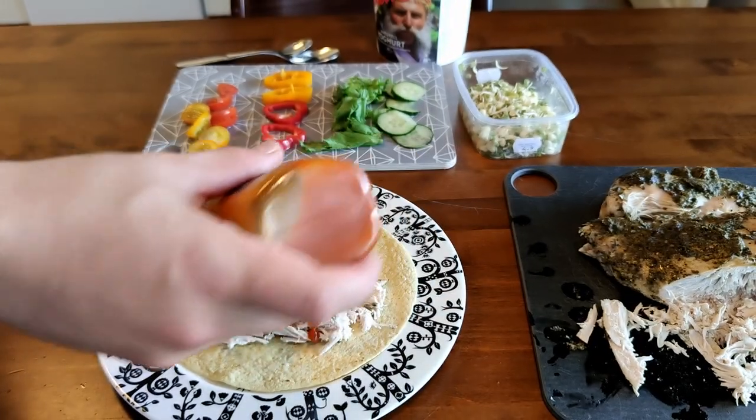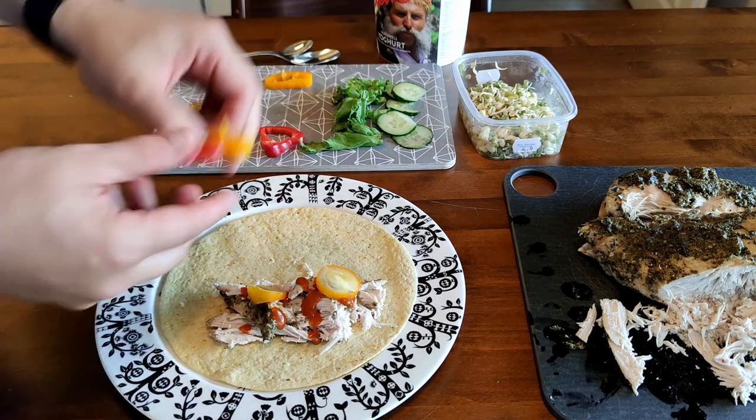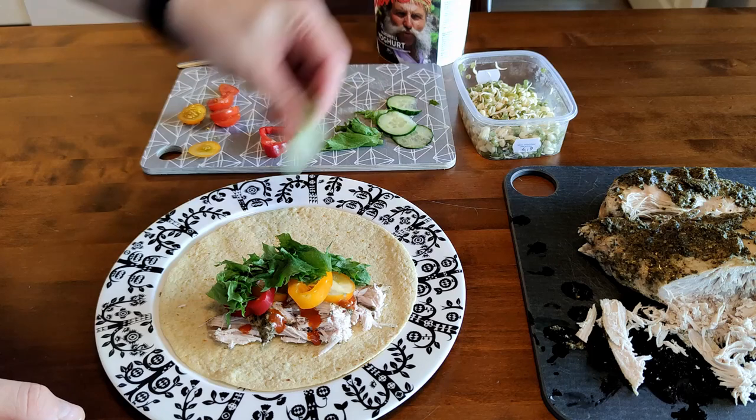Let's put a little bit of kebab sauce and then all the good stuff — tomato, paprika, a little bit of iceberg salad, and cucumbers like so.